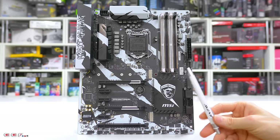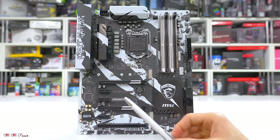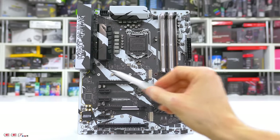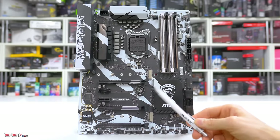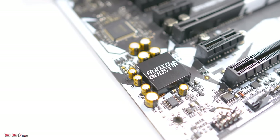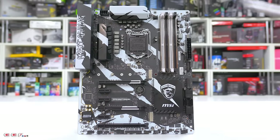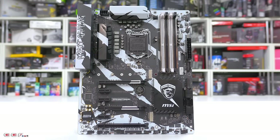Moving on to M.2 connectivity, we have two slots — one up top which I believe is 110mm, and the bottom one is 80mm. I've never seen anyone running a 110mm M.2. These support both PCIe Gen 3 x4 or standard SATA in case you're running an older M.2. Moving on to audio, we have the Realtek ALC 1200 codec — that's your 7.1 HD surround sound if you're into that. For other connectors on the board, we have your standard EPS 8-pin in a normal area, and your 24-pin looks to be in the right area as well.